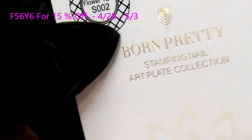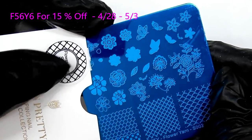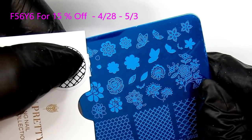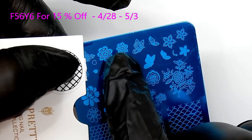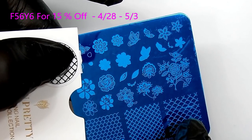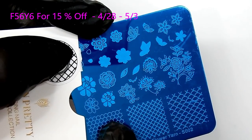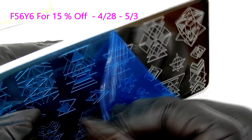The Flower Yarn S002 plate has instructions on the back and images for layering stamping. On the bottom it has mermaid scales and a little crosshatching that looks like lace patterns. Remember to remove that plastic film before you stamp or it won't work.